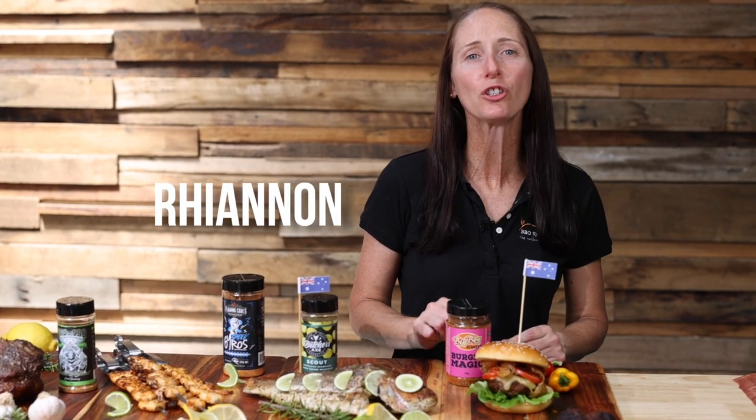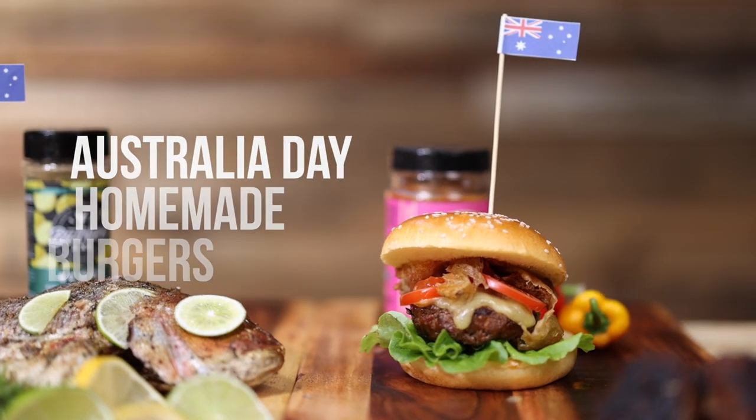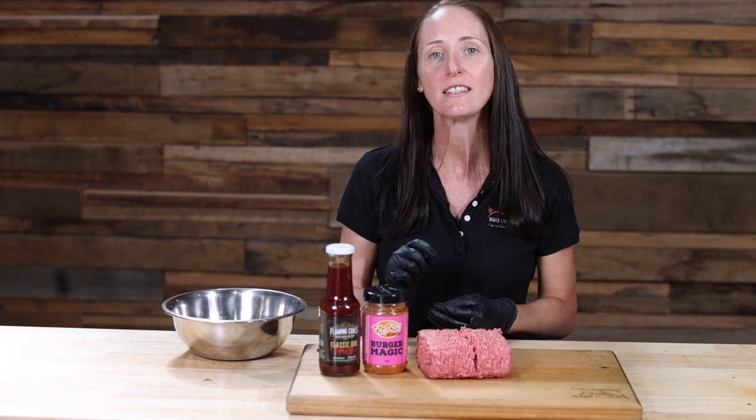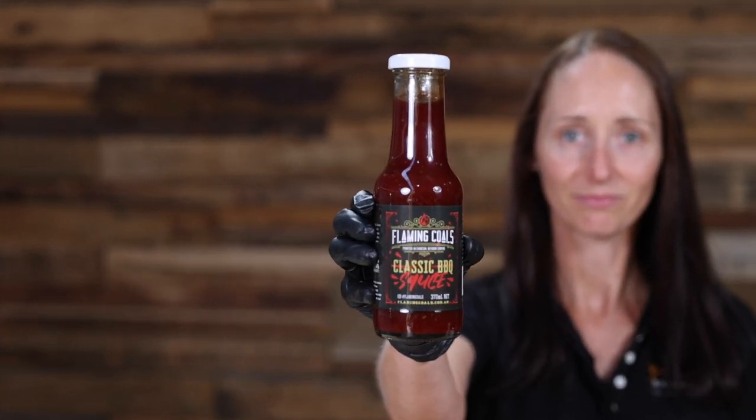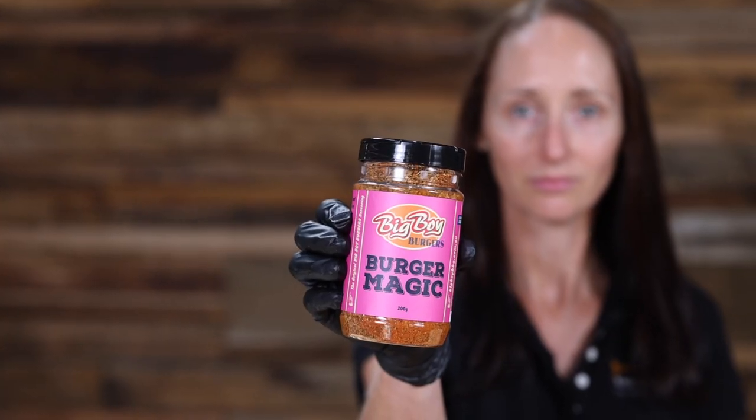Hi, I'm Rhiannon and today I'm going to show you how to cook some burgers on the OzSpit hot plate. No Australian barbecue would be complete without flipping a few burgers on the grill, but rather than buying pre-made burgers, today we're going to make our burgers from scratch using some regular beef mince, some Flaming Coles classic sauce and some Burger Magic by Big Boy BBQ.